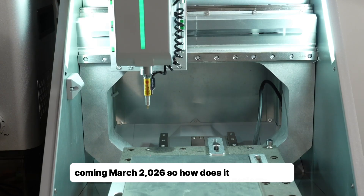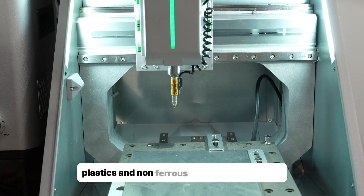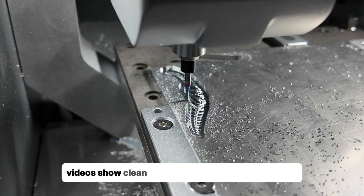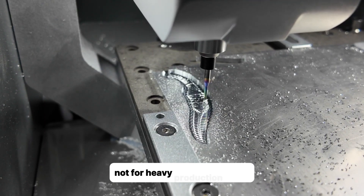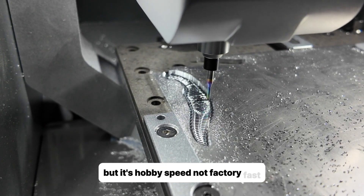So how does it perform? It nails wood, MDF, acrylic, plastics, and non-ferrous metals like aluminum, brass, and copper. PCBs and carbon fiber — no problem. Videos show clean aluminum cuts and 3D engravings. Light steel or titanium works slow; it's not for heavy production. Users love the clean finishes on small parts, but it's hobby speed, not factory fast.